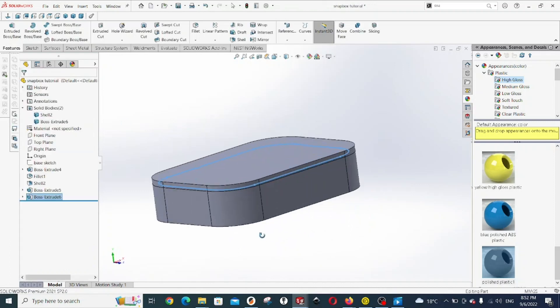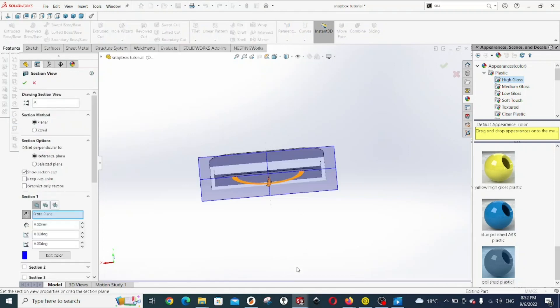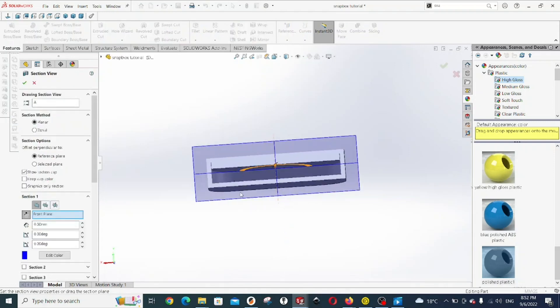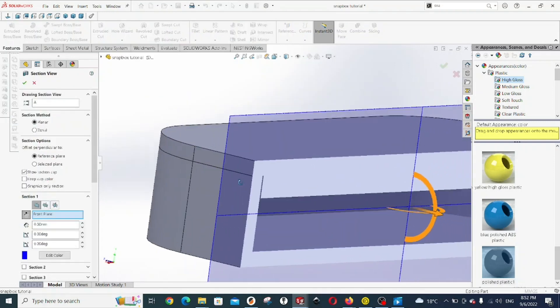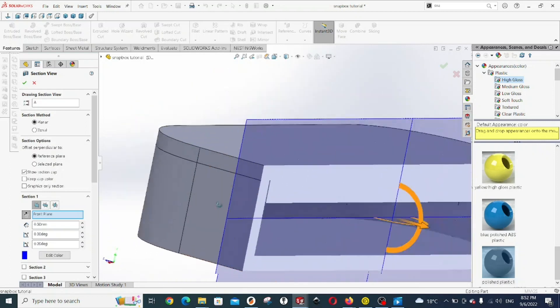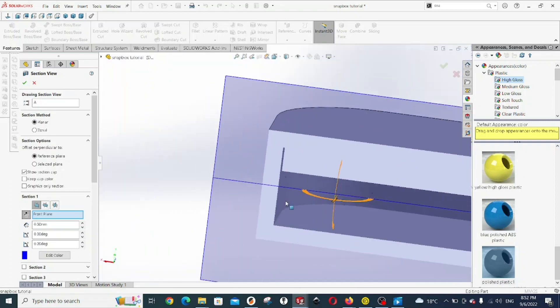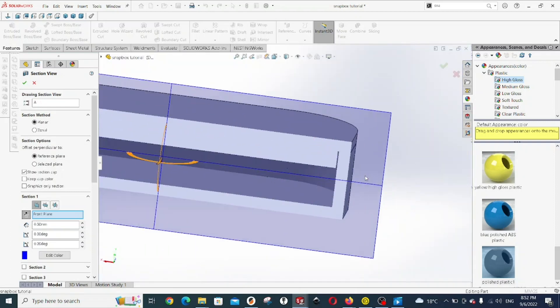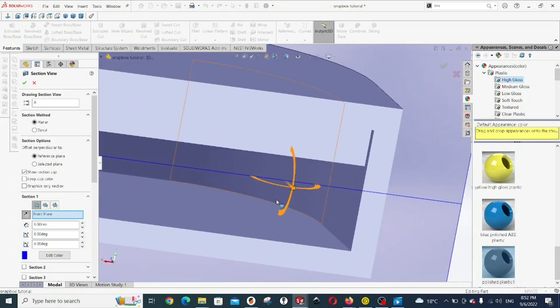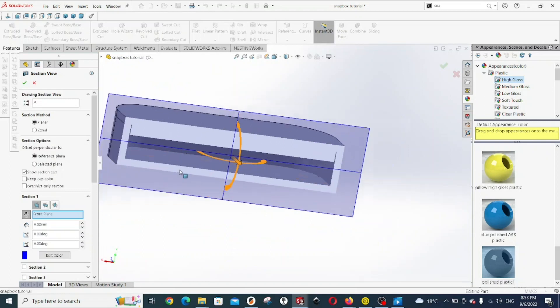We have created our lid. If you take a look at the section view, you'll see that we have two features — the top and the base — and there's a little gap between them. That gap is going to be important, because it's what will help us connect the two, the top and the bottom, with the snap feature.